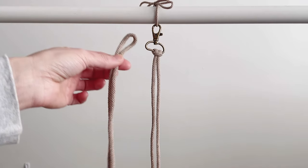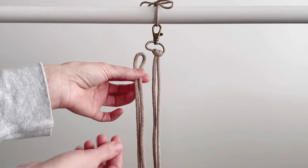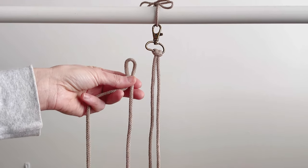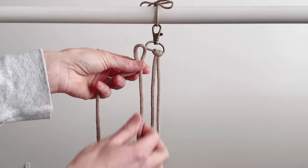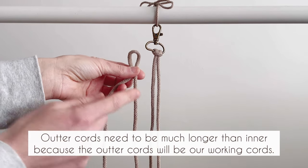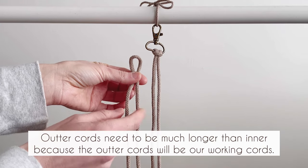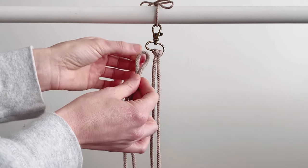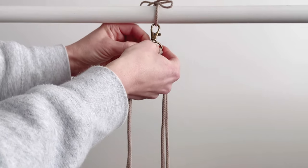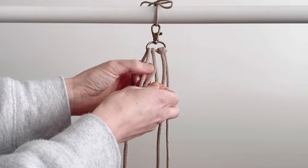We're not going to fold them directly in half. The outer cord should measure five feet when folded, and this one should measure two feet — so five feet and two feet — making the inner one quite a bit shorter. We're going to tie it in with the lark's head knot.